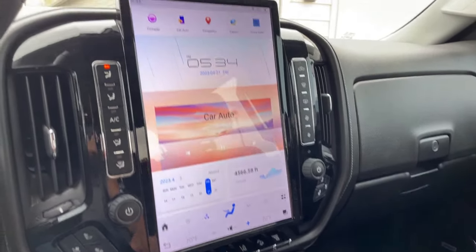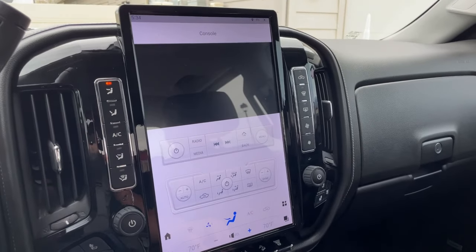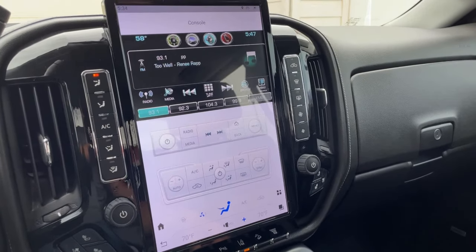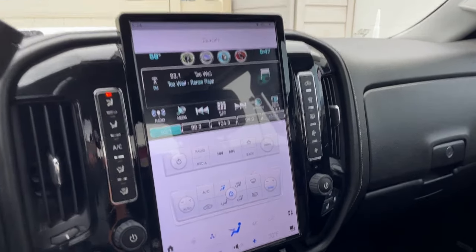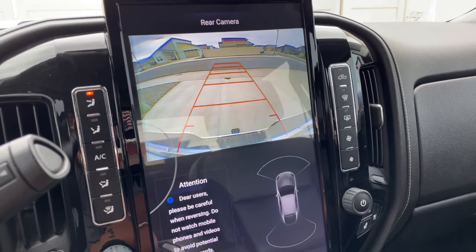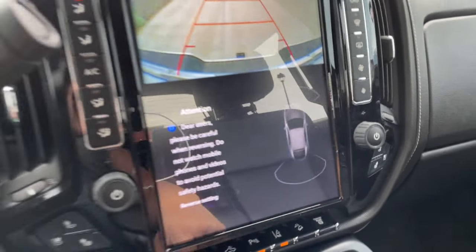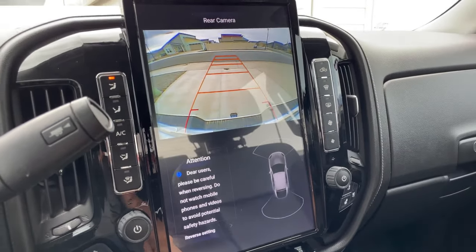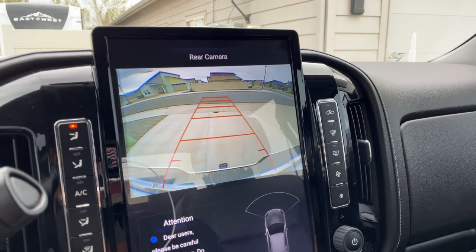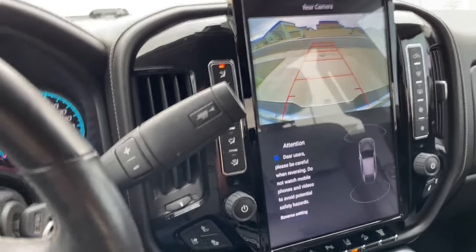Right now this is the Apple CarPlay interface. If you want to go to the regular interface, you just hit the home button. If you want to go to the normal console area of what our screens used to look like, you just hit that console button and it takes you there. Throwing it in reverse to show the backup camera — the cool thing is it has this little area utilizing our parking sensors. The backup camera we all know isn't the greatest in these trucks, but it's on a bigger screen which does make a difference.